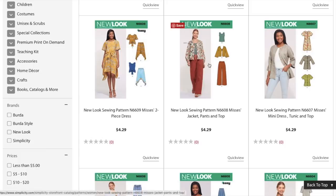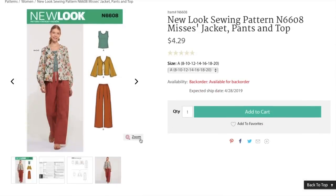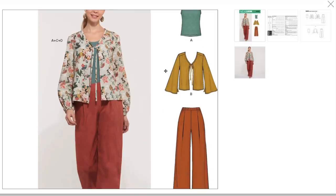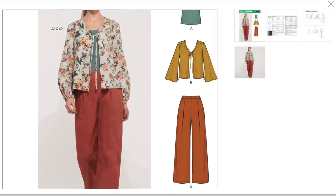Next, we've got this jacket, pants, and top pattern. It's already looking unfortunate — just a little shapeless, completely shapeless. Plus, what is with these fabrics? I am all for a muted color palette, but all of them together like that, it's kind of sad.